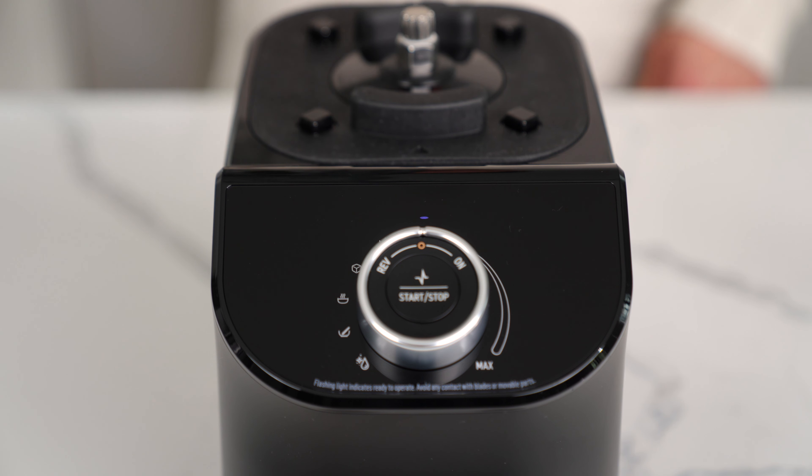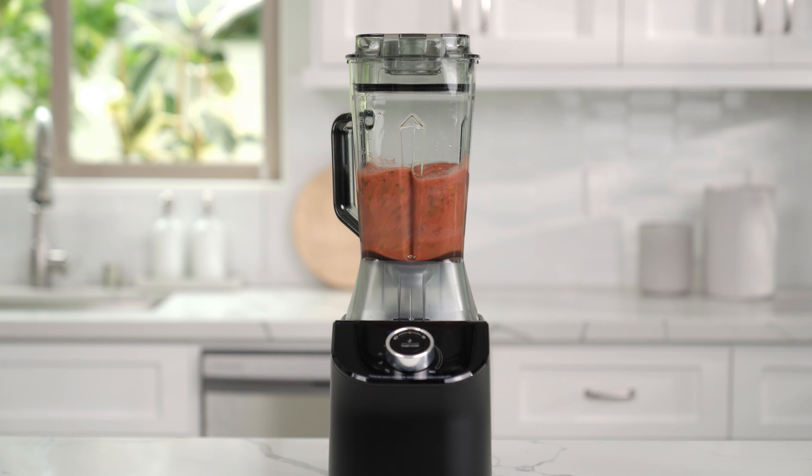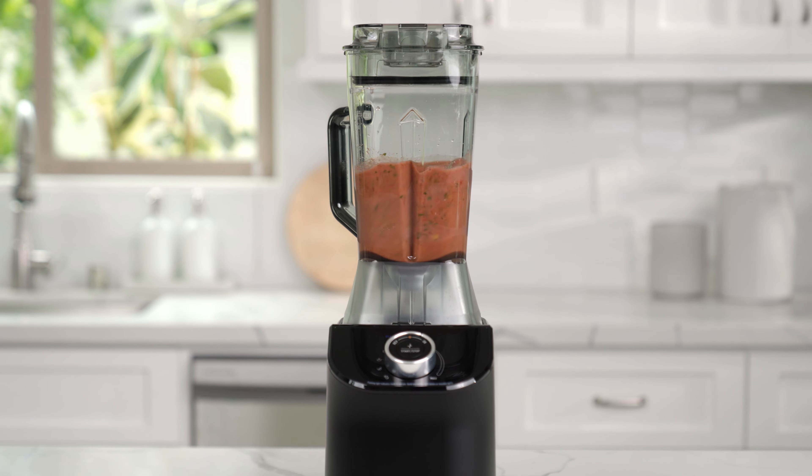When installed correctly, the LED display will illuminate blend. You are now ready to blend. To see more videos on how to use your blender, visit namawell.com or click the links in the description box. Enjoy!